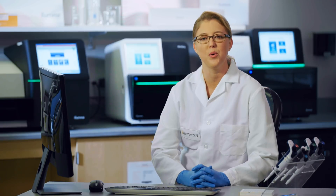Hi, my name is Wendy and I'm an applications trainer here at Illumina. I'm here to give you a brief introduction to Illumina's newest prepared sample-to-analysis solution for amplicon sequencing, AmpliSeq for Illumina.